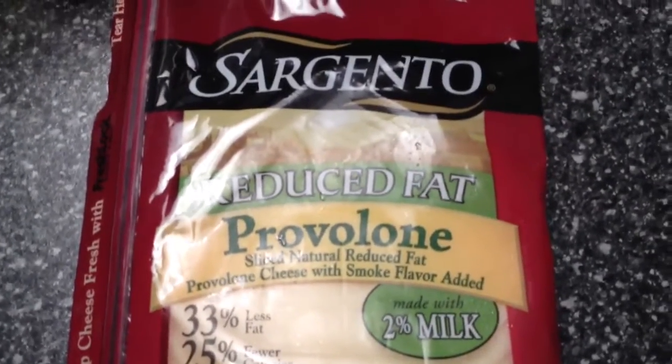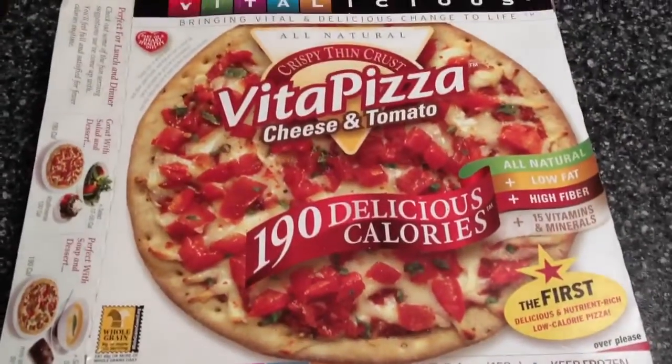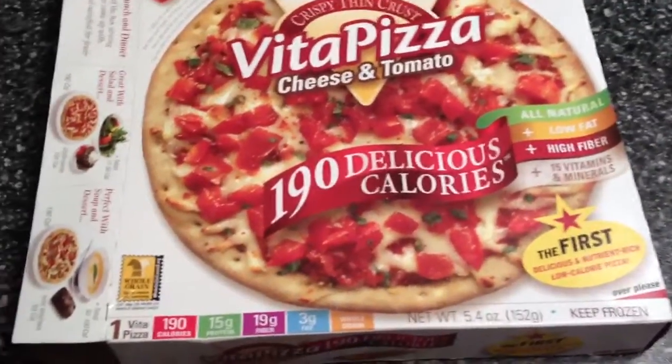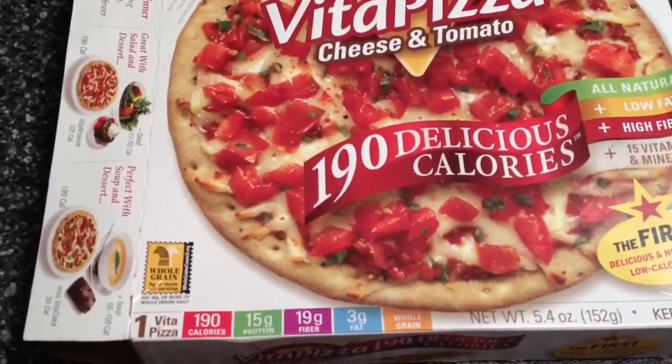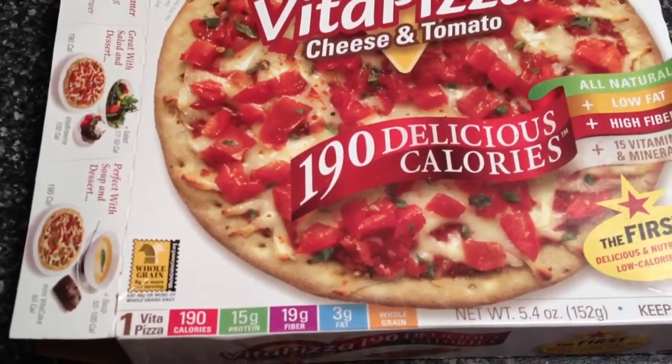And again, it's only one point. The Vita pizza is cheese and tomato — this is amazing. It's got 15 grams of protein, 19 grams of fiber, and only three grams of fat.